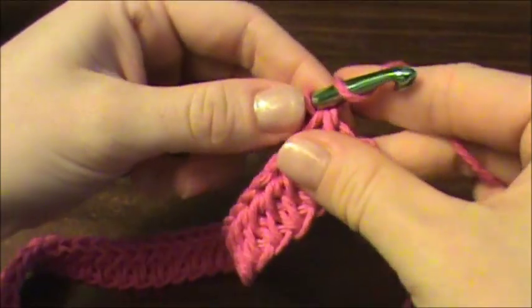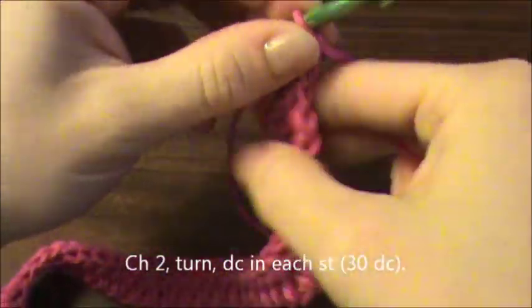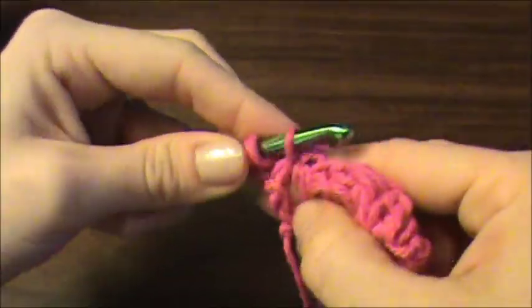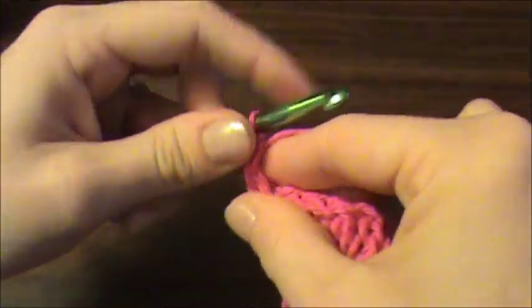I went ahead and finished my row, so now onto row two. We're going to chain two and turn. Working back across your stitches from the previous row, we're going to continue on with one double crochet in each stitch for a total of 30.